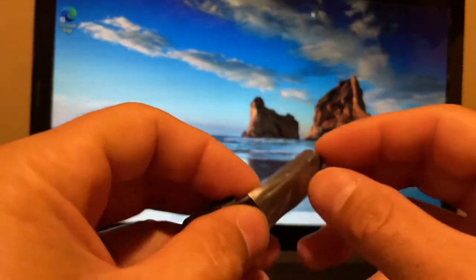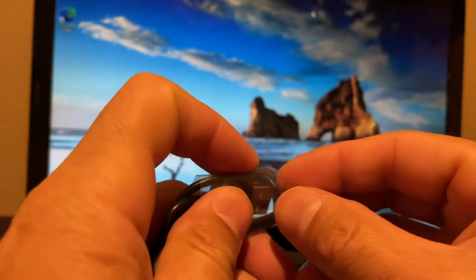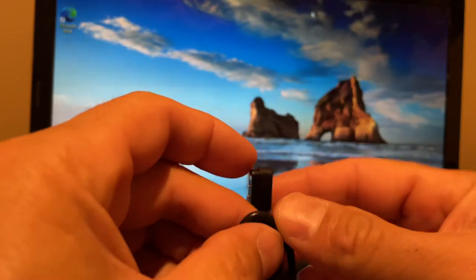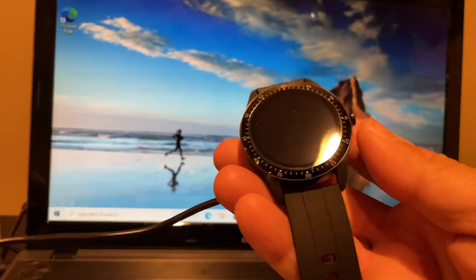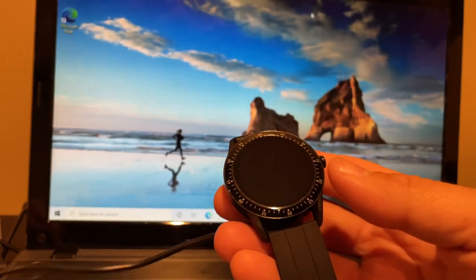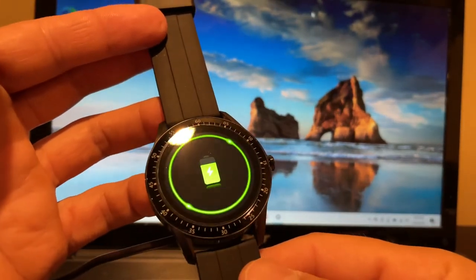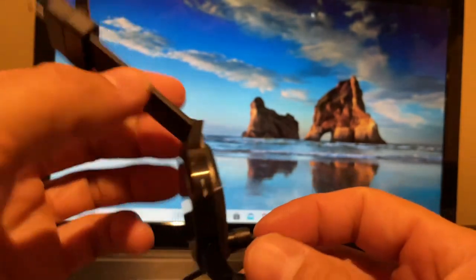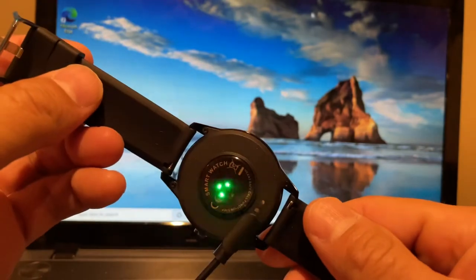This is the charging connector here — kind of similar to what the Vermi VT3 has, actually. It has two little prongs and it's magnetic. It should go on just like that. Let me plug it into my computer and see if it'll power on. Oh there we go — it's actually charging. The magnetic charge connector on the back is pretty strong.